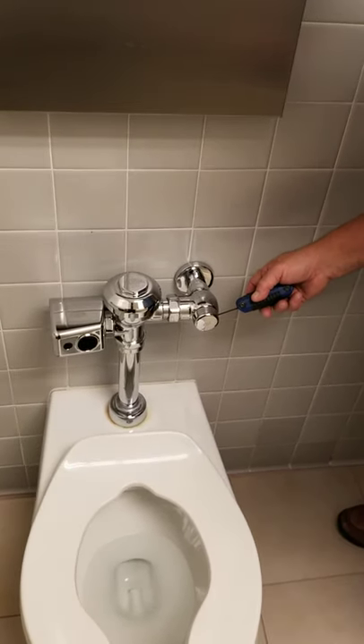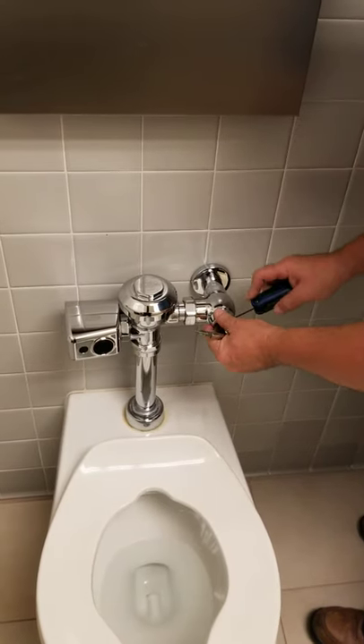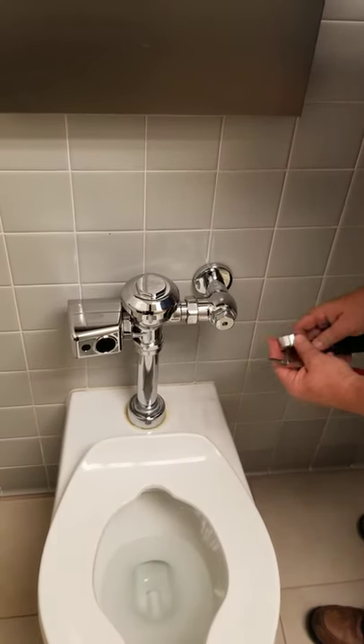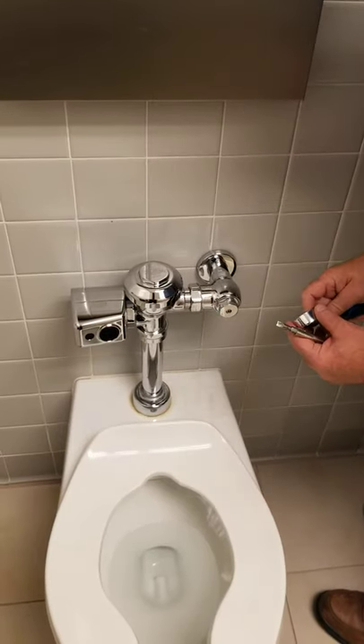If you need to shut off the water in either a toilet or a urinal, some of them will have this cap like this, and you've got to just use this wrench and take this off. And then you just turn this to the right to shut it off. And it's as simple as that.